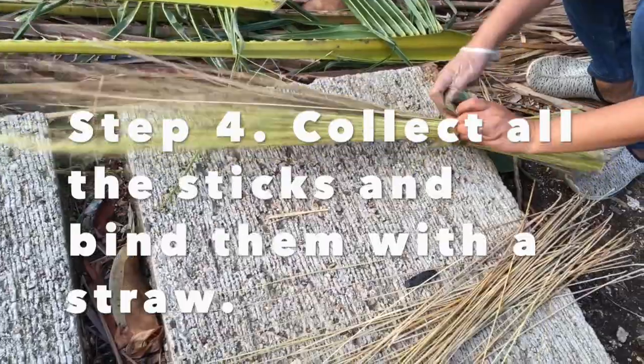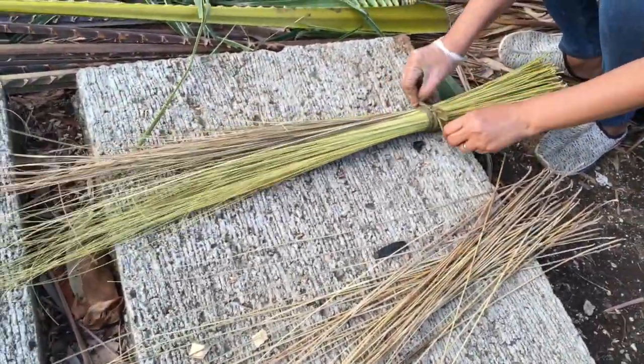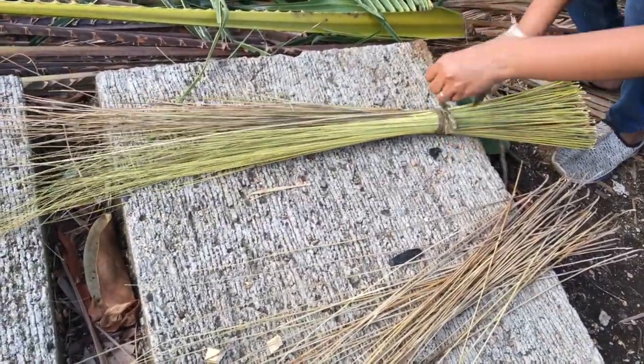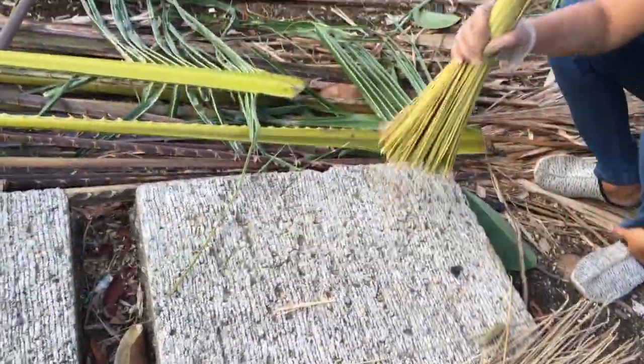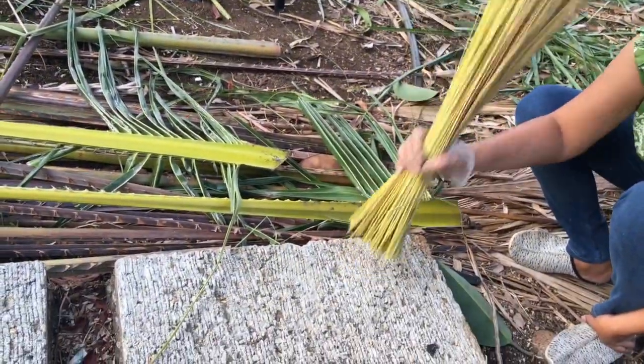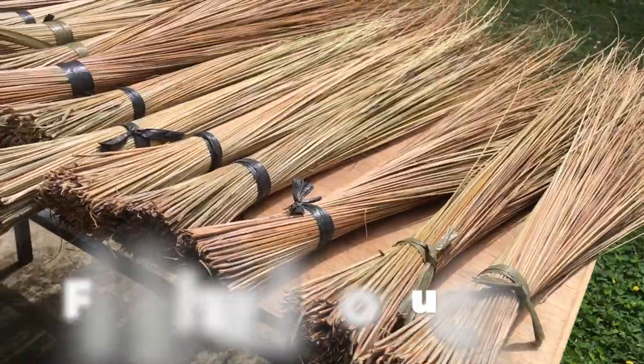Step number four: collect all the sticks and bind them with the straw. Ayan na ang walis tingting!